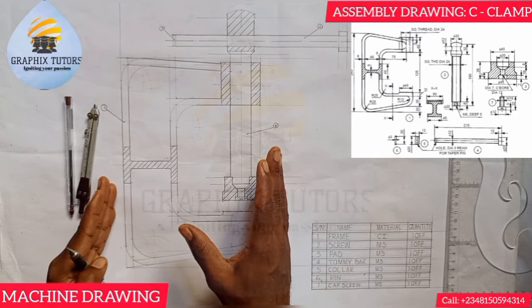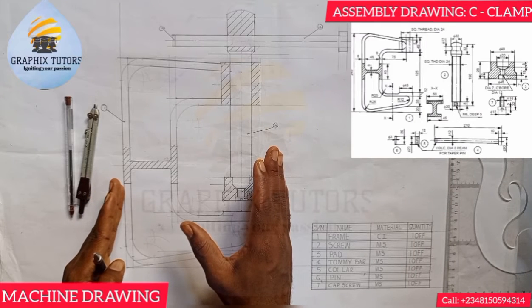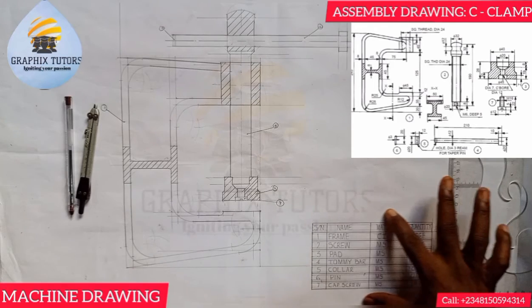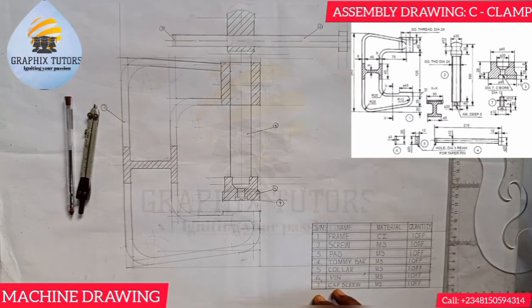We have seven items that make up this one component. The first thing you do when given a question on a C-clamp assembly drawing is to draw out your parts list. The parts list will show you what is present in the diagram on the right-hand side of the screen. We have seven items here: one, two, three, four, five, six, seven.